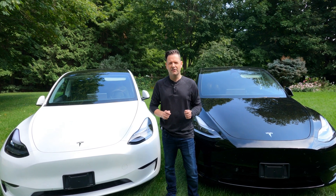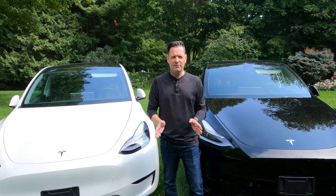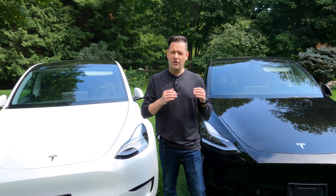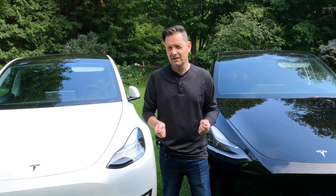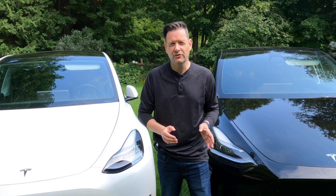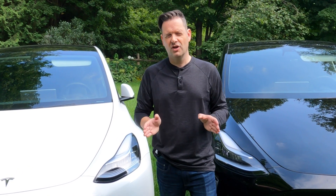Hey, it's Tesla Canuck. Welcome back to another video. As a brand ambassador for Tesla, one of the most common questions I get, whether it's from people just thinking of buying a Tesla or from existing Tesla owners looking to swap out their wheels, is: should I get the 19-inch or 20-inch wheels?